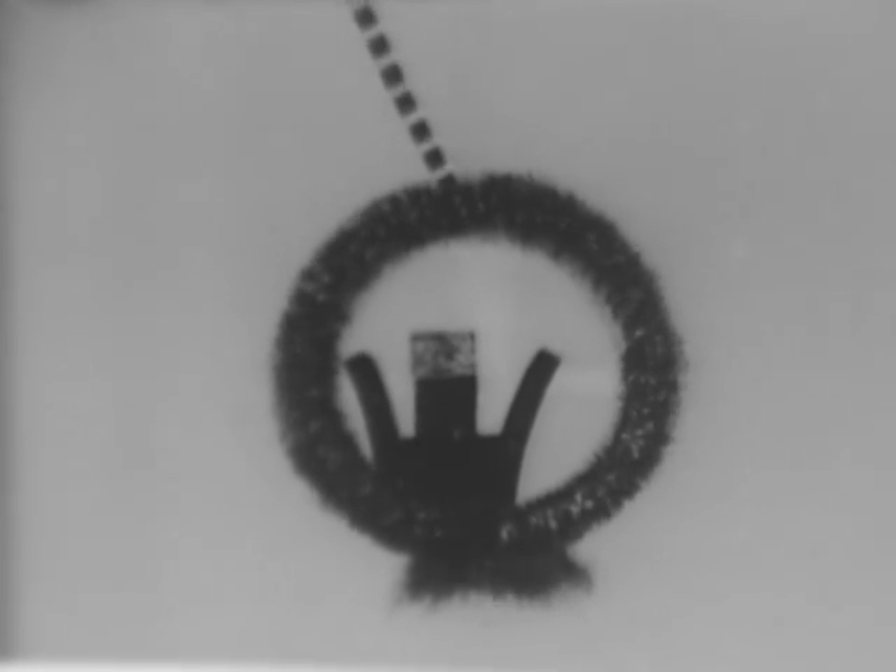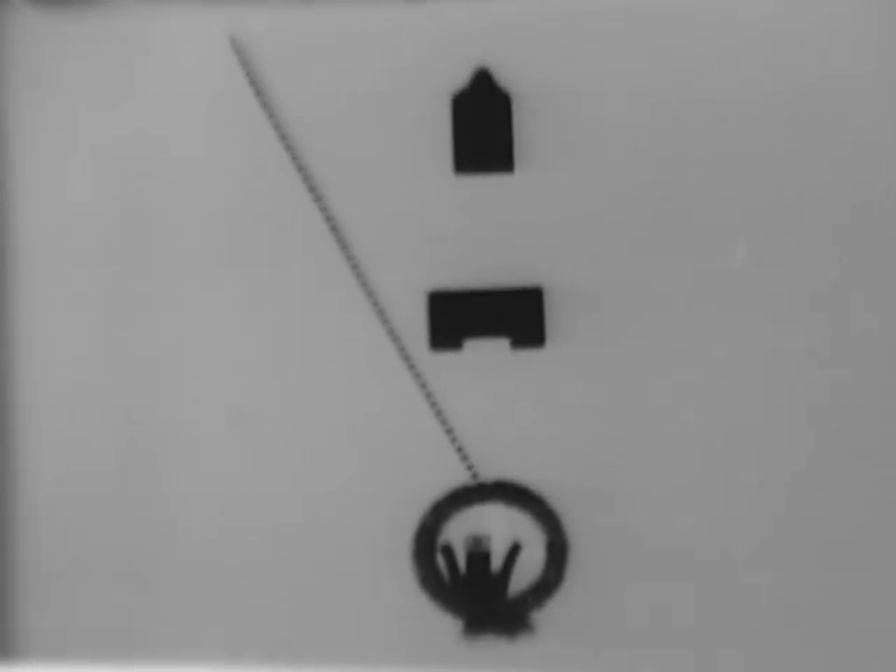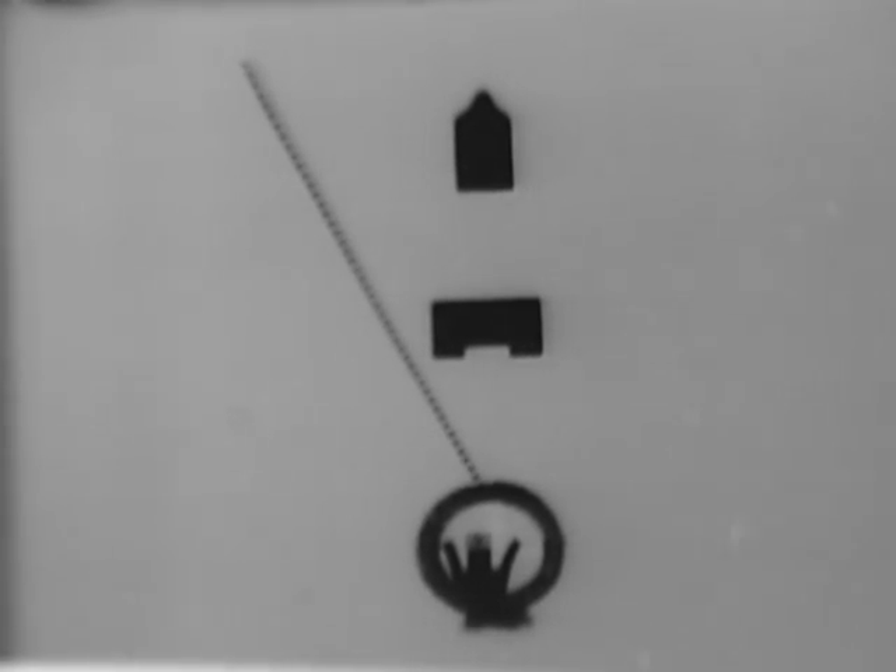If the firer has proper sight alignment but does not place his aiming point correctly, the error to his targets will remain constant as the range to those targets increases. If the aiming point is properly placed but the firer's sight alignment is incorrect, the rifleman's error to his targets increases as the range increases. It is for this reason that sight alignment is considered the more important of these two elements of aiming.